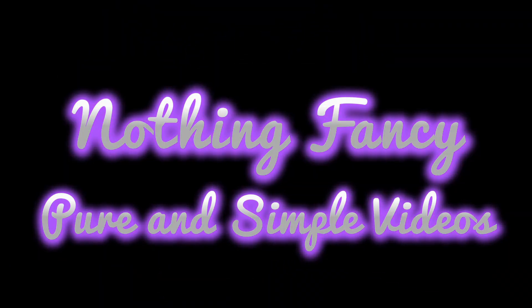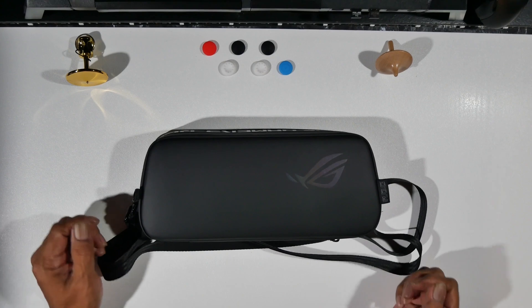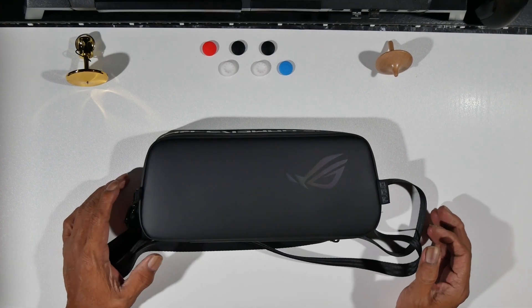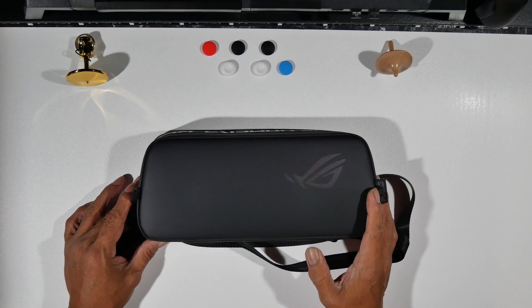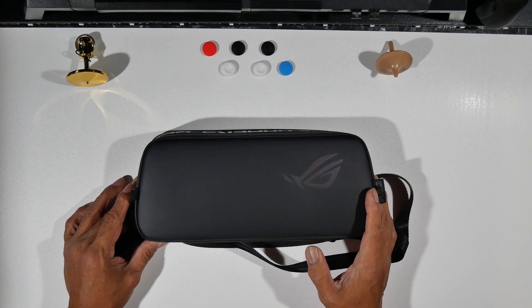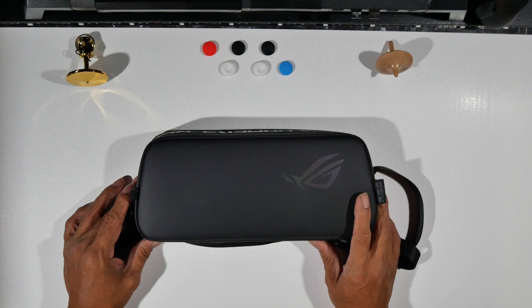Nothing fancy, pure and simple videos. Hey everyone, this is JR with JP TechTree. This is just a follow-up on my recent video on the ROG Li getting stuck on the logo on first boot.